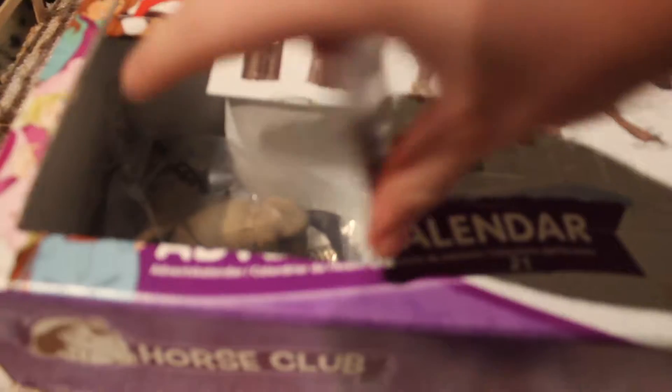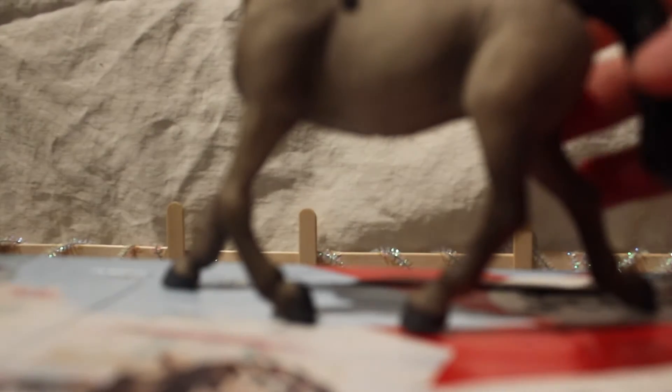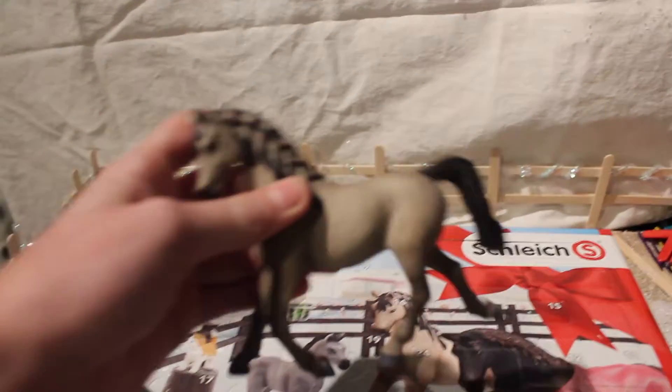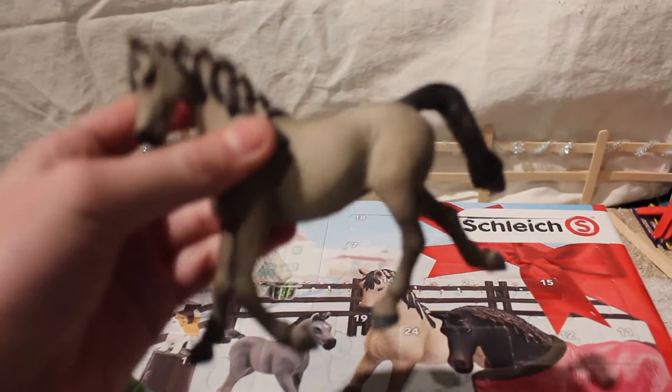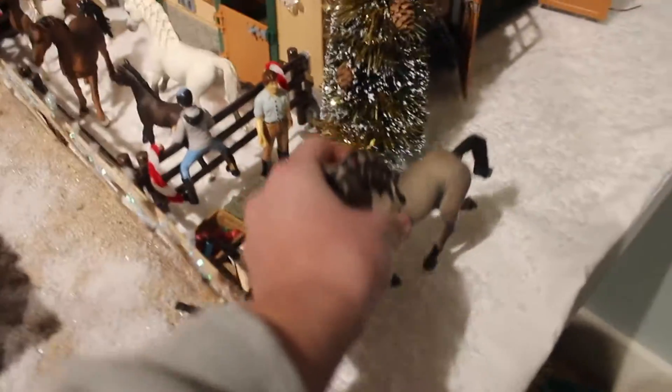Oh, it actually expands! Oh my gosh, we got one of the horses — she's so cute! I'm just gonna open her up. She's a beautiful Arabian mare. I'm going to need some help naming her because I'm going for a Christmas theme name. I'd love it if you guys could comment down below a good Christmas name for her. So we're just going to put her aside.